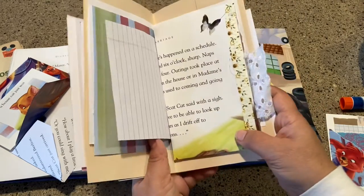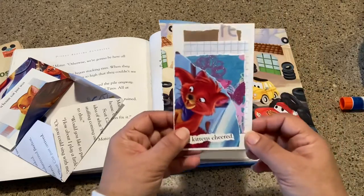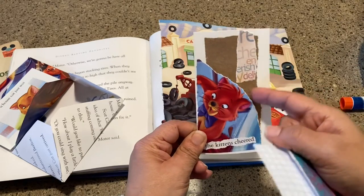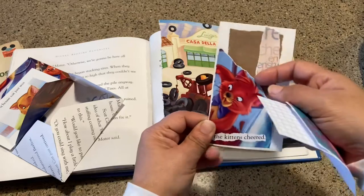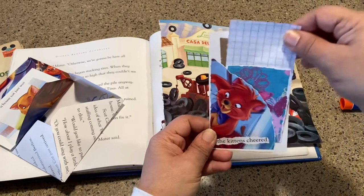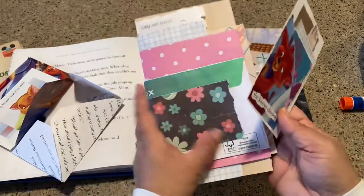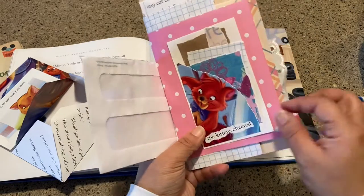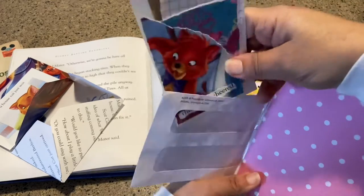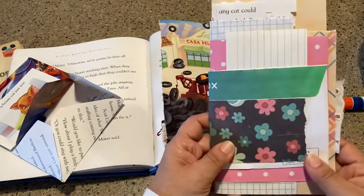And then the last thing I want to show you is, again, another 3x5 card. I took that other half of the image, just glued down some brown craft paper. I thought the way the image looked was kind of cute, and so I just made it into a little tuck spot with just a couple cards and spots to journal. So that one I would glue here, or you can even tuck it inside like a glassine envelope — maybe kind of sitting up like that or something along those lines.